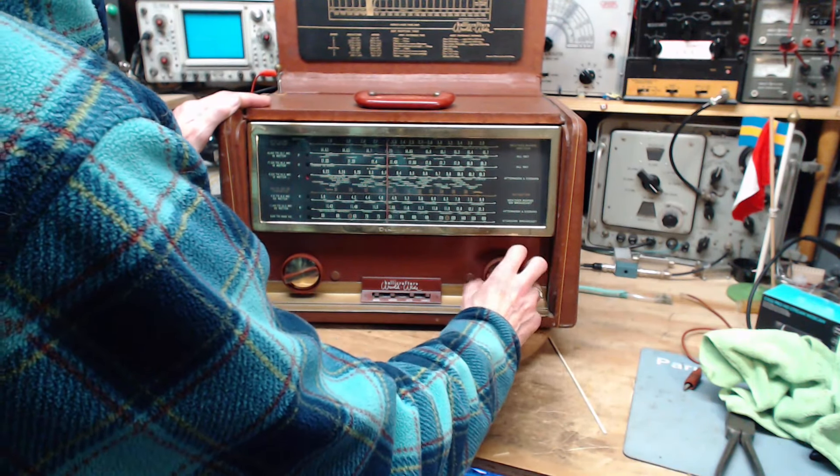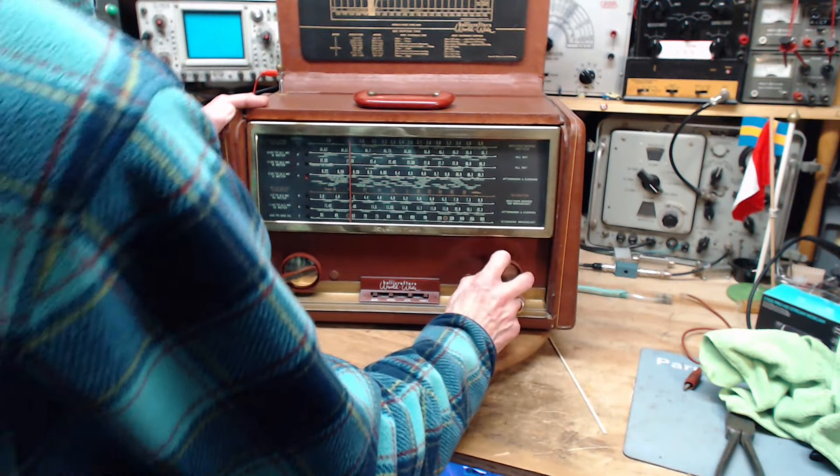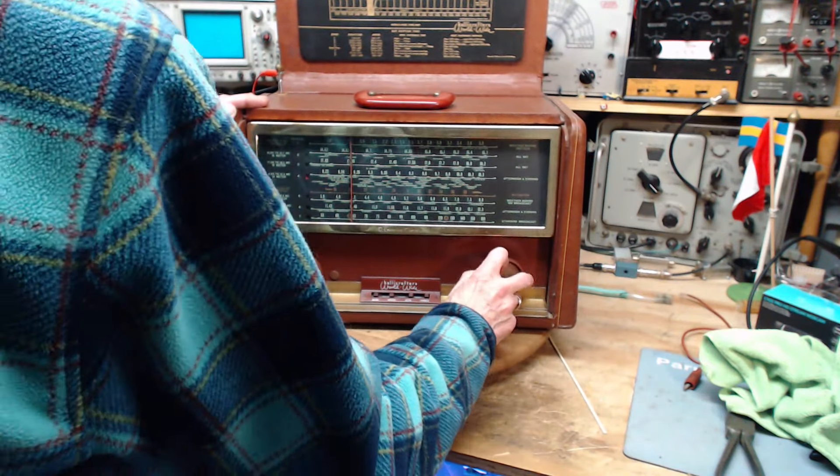The radio is definitely working and picking up stuff and doing a fairly good job of it. Let's go back and do one more thing before I quit entirely on the radio — let's go back to this strong station.